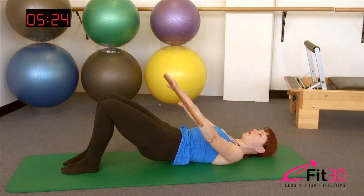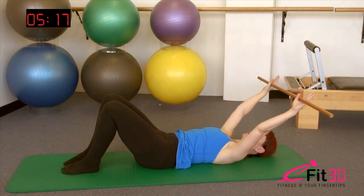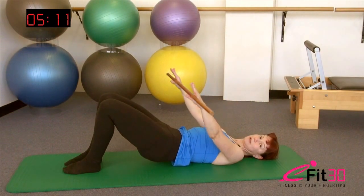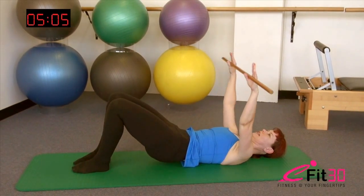Deepen the belly and articulate up through the spine again, knees reaching really long over those toes. Breathe in, exhale, one vertebra at a time coming down — every time you roll down, think about creating extra space between the vertebrae as you go. Sink the tummy, deepen that belly and roll it up. Inhale, hold it there, exhale, rolling down one vertebra at a time, allowing the arms to float back overhead. And final repetition — breathing in, exhale, deepen the belly, peeling those hips up, knees reaching long over the toes. Breathing in, then exhale, and rolling it back down.